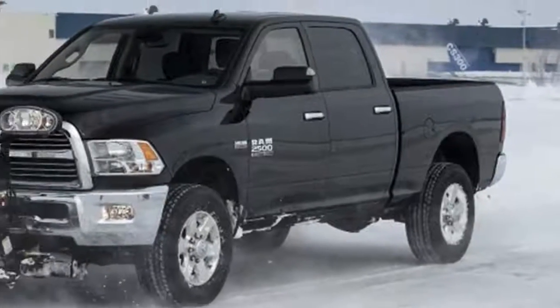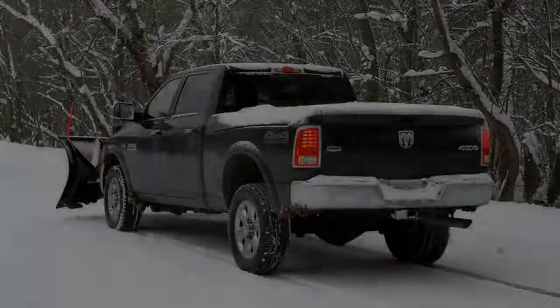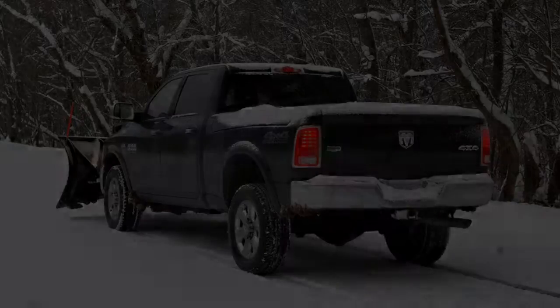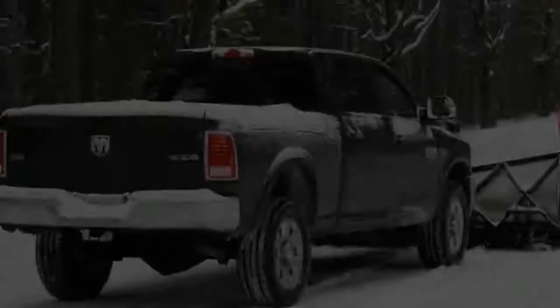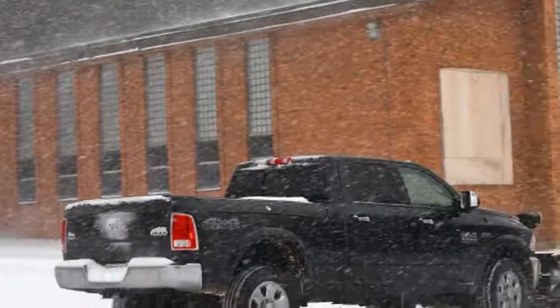I live in a desert, so the only things getting plowed around here are mud flows and brave neighbors. But I enjoy machinery and haven't plowed any snow since a loaded truck meant one with AC and a CD player, so I jumped at the chance for a plow primer in a Ram HD on a Canadian airfield.